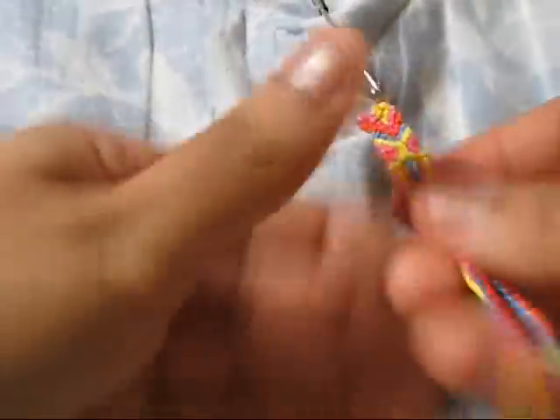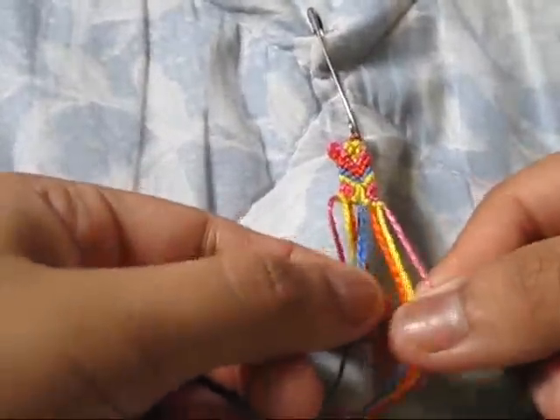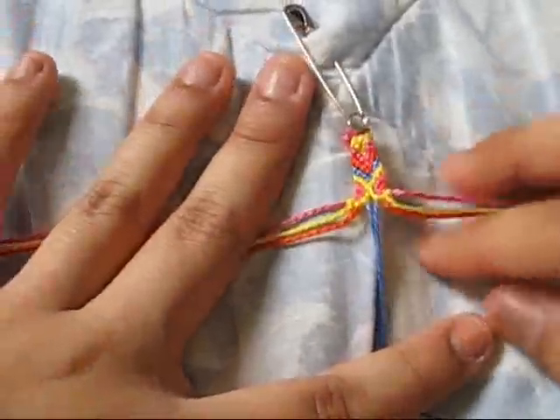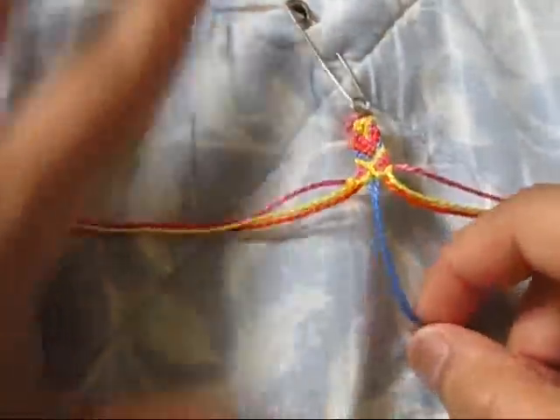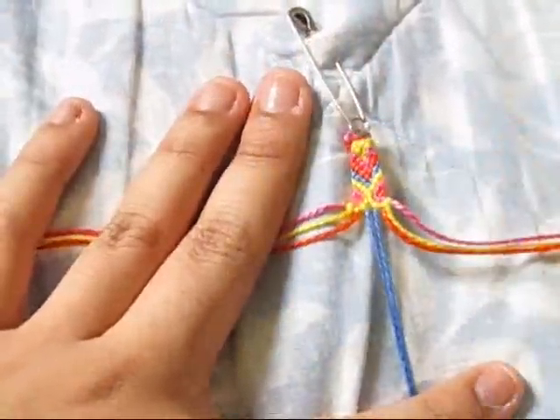On the part right here where the two blues are, that's where you would put your bead. I don't have the beads with me right now, so I'm not going to put them in. But you guys can add beads to make it more decorative, or just leave it without — it looks fine either way.